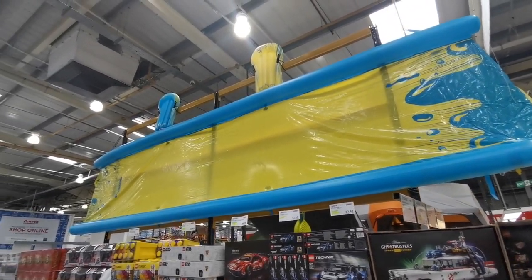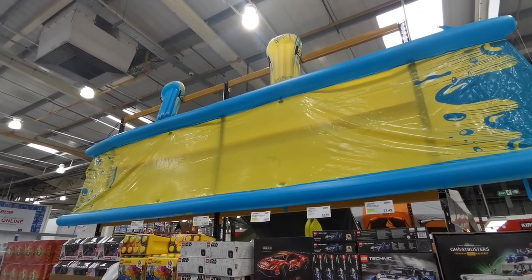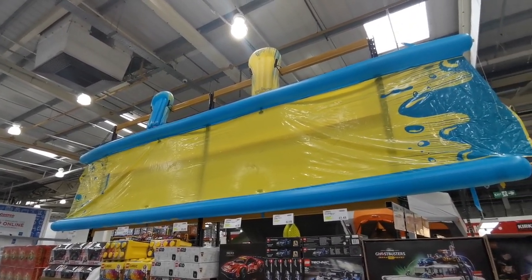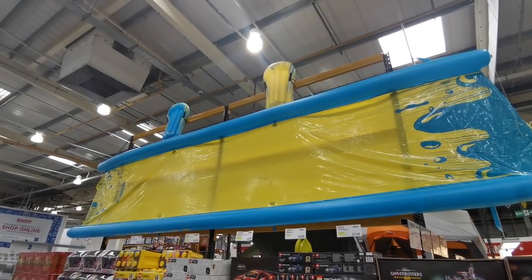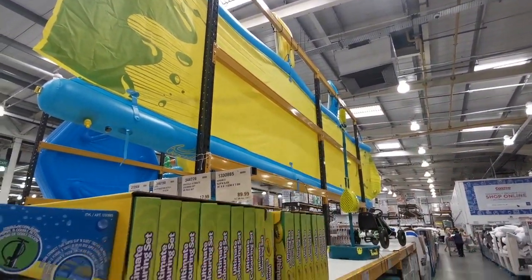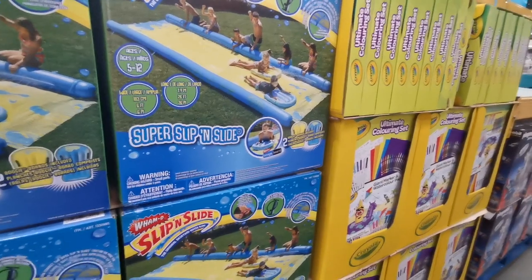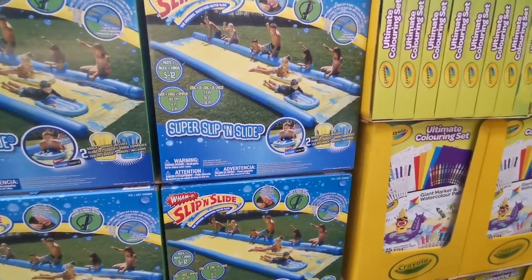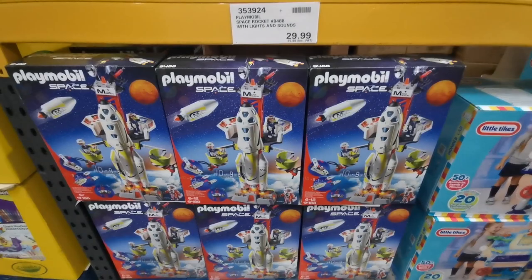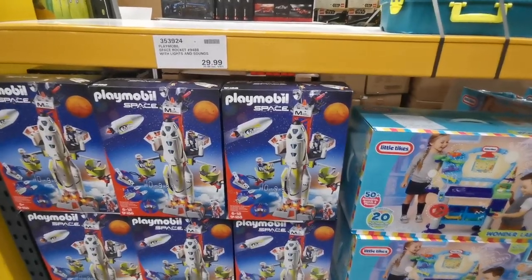Can we take a minute to appreciate this slip and slide? Growing up in the 90s it was a tarpaulin, washing liquid, and a garden hose - this thing is £107.98! It comes with bodyboard things and is suitable for ages 5-12. I'm tempted to buy it just to use in the garden. It looks like everyone's having a brilliant time - I think I'd probably hurt myself on it.